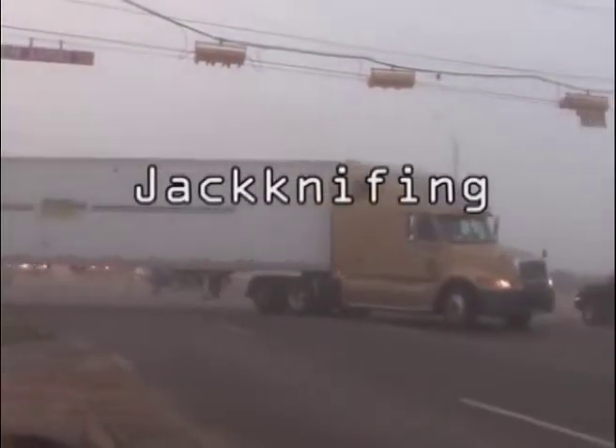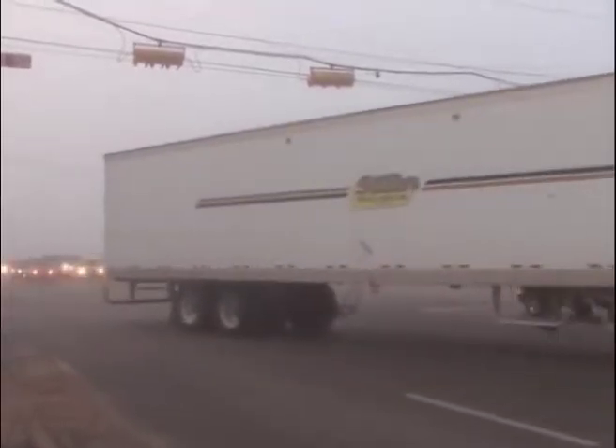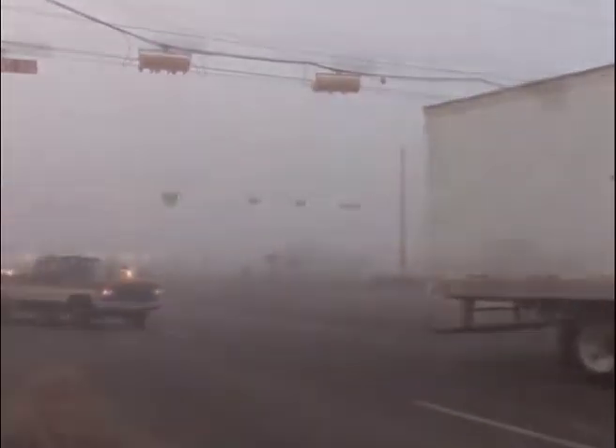Jackknifing: Sooner or later, if you drive a big rig long enough, you will experience the dreaded phenomenon known as jackknifing.